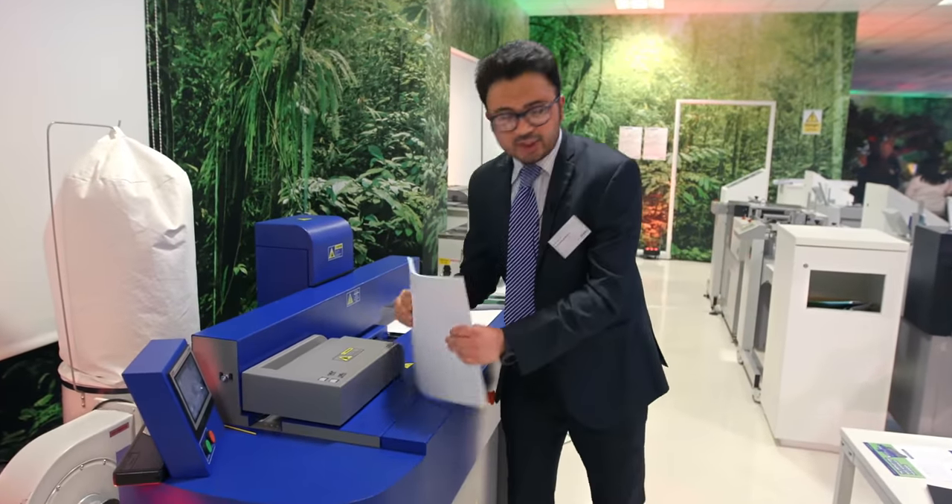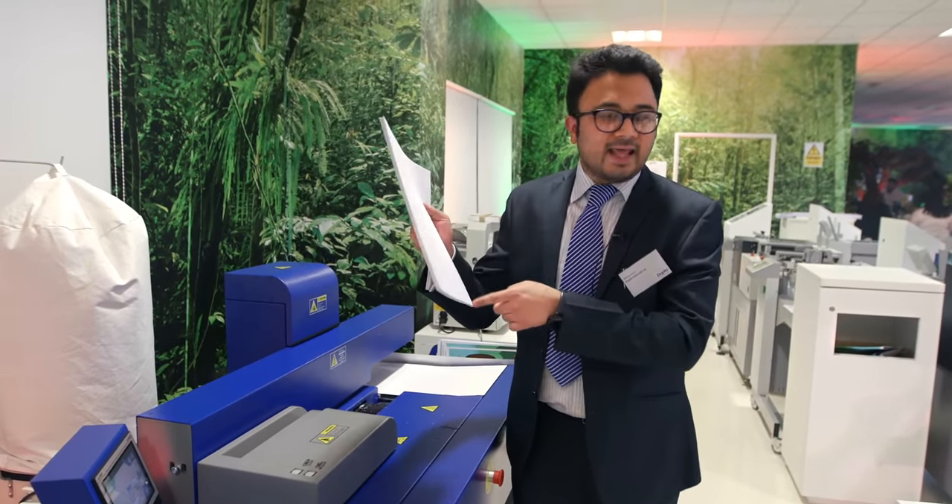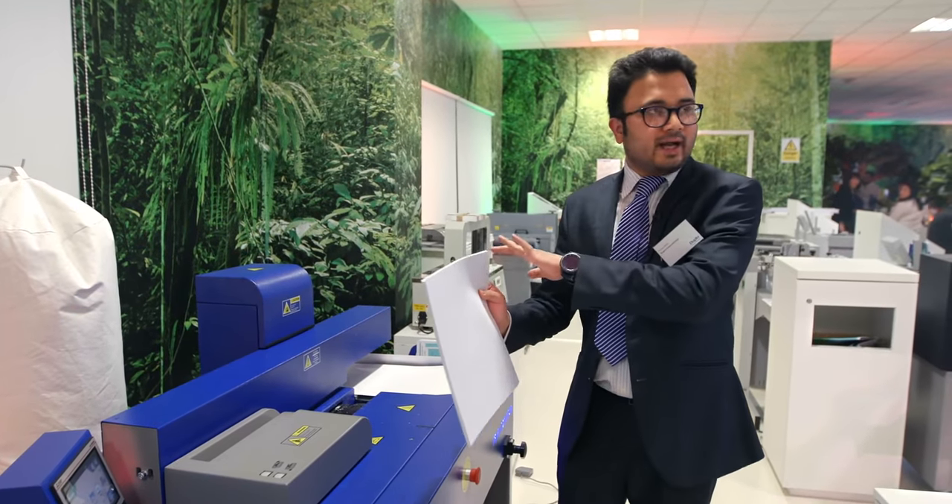The operator just needs to take the book block, put the book block in, and it will automatically measure the length and the thickness of the book block and do everything automatically.